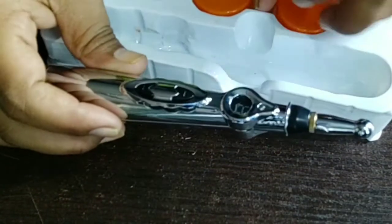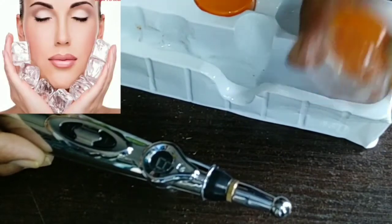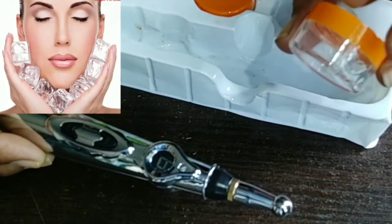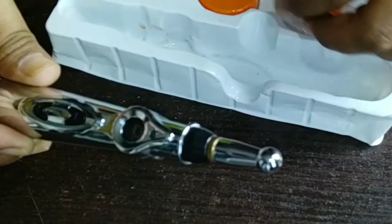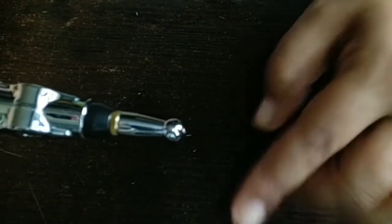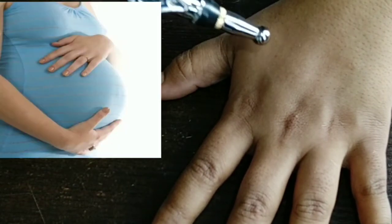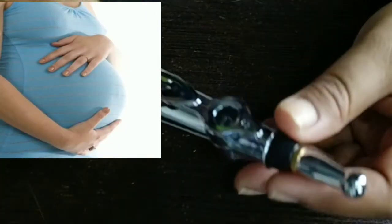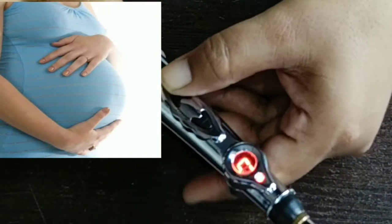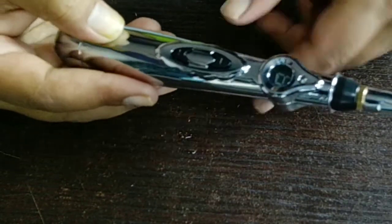If you are taking a shower, in a pool, or in high humidity areas, do not use this massager pen. These are the key precautions you must follow while using it.